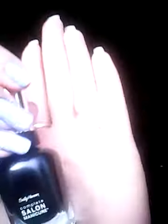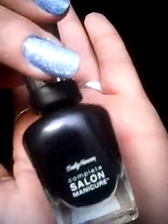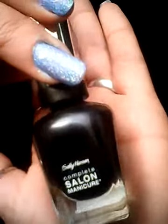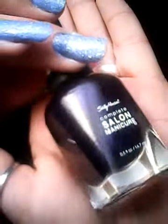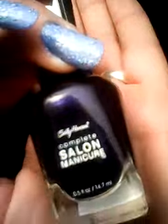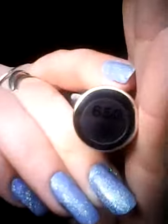Next we have Black Platinum, which is the only Sally Hansen polish I've found that needs three coats to be true to color on the nail — there we go, Black Platinum 340. And this one is Navy Baby — I love this one, the color payoff is so amazing and it has a gorgeous sheen to it. There we have that one. This one is Himalayan Blue.